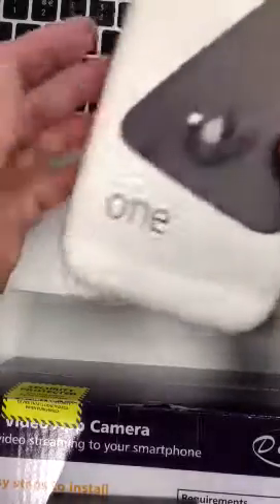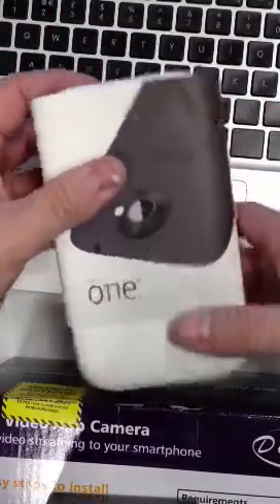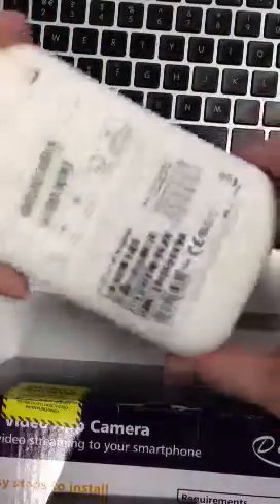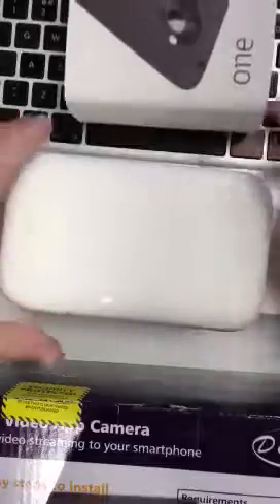Hi, this is an unboxing of the HTC One X on the Orange Network in the UK. As you can see, that's the box. Let's pull off this sleeve and see what's in the box.